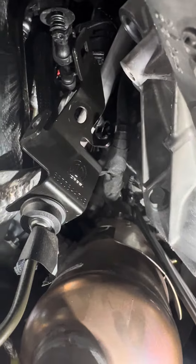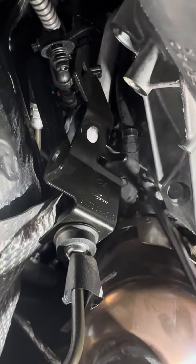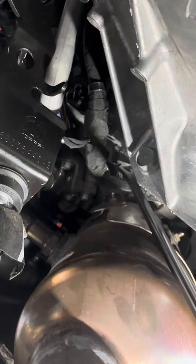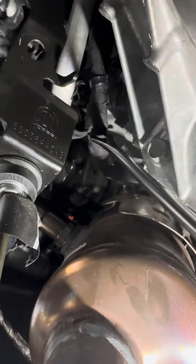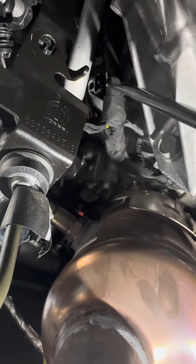And then if you follow the harness up, the very first thing you'll see on the side of the engine block is this little Christmas tree right here. You have to take this Christmas tree out — you can kind of see it there, that little bastard right there. You have to take that out to give this harness room to move up, and it'll move a lot. After you take that Christmas tree out, this whole thing will move.